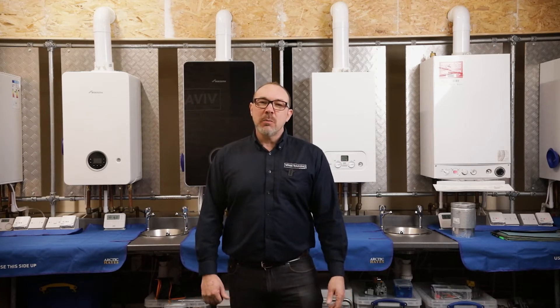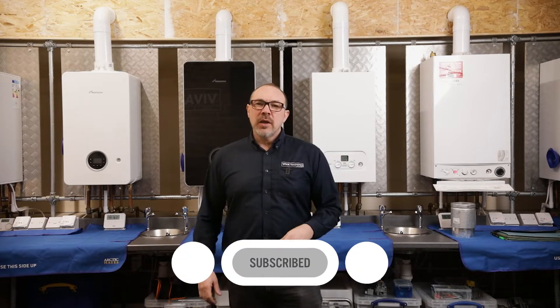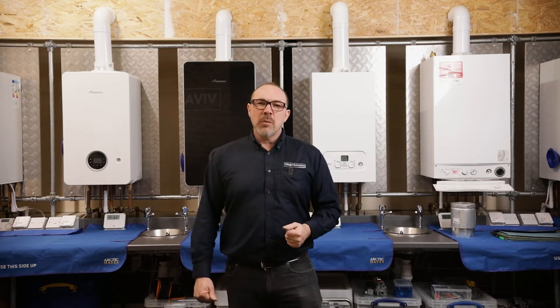Welcome back to the Boiler Studio. My name is Richard Firth. We've got the next bite-sized tutorial in the How-To series. Last time Roy covered the chimney sweep mode, so let me hand you over to Roy for the next installment.